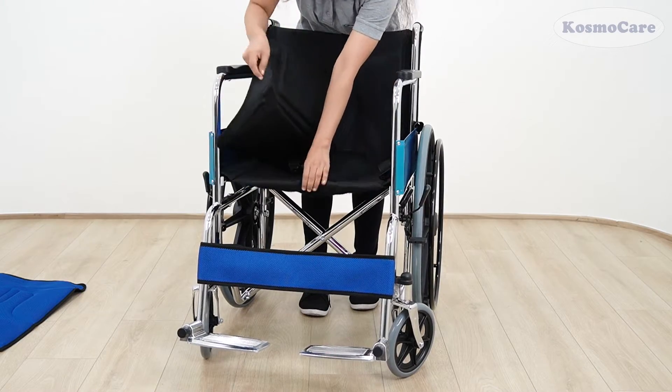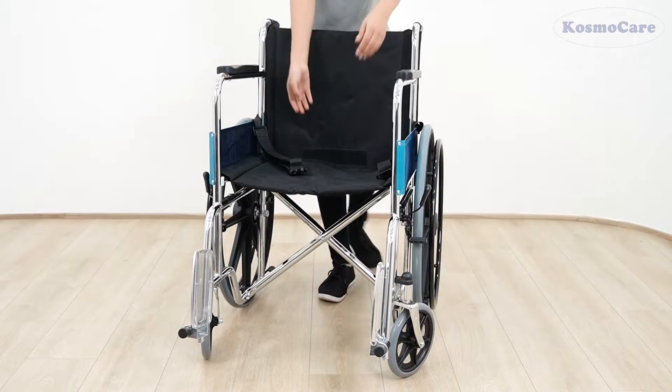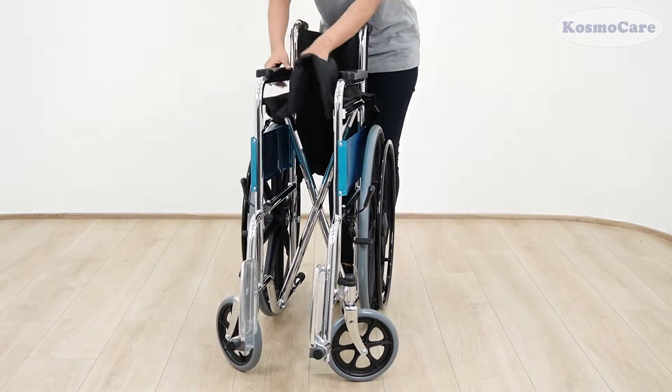If you wish to transport the wheelchair or store it when not in use, simply remove the mesh cushion seat, flip up the footplates, and pull the seat up to fold the wheelchair.